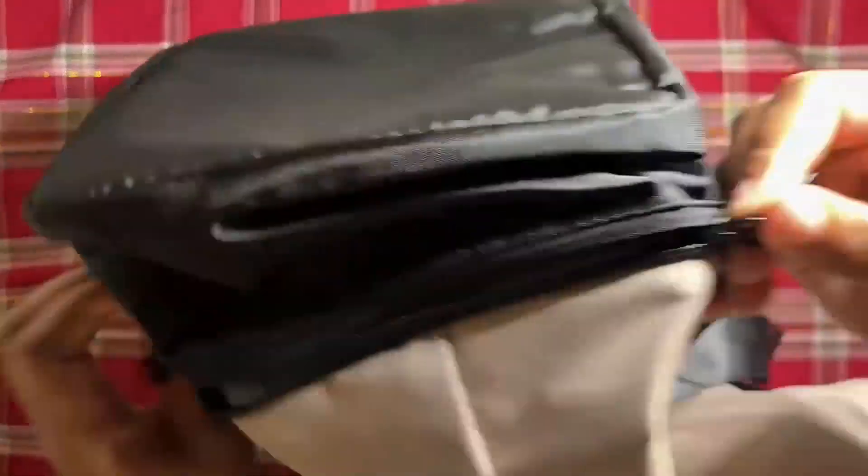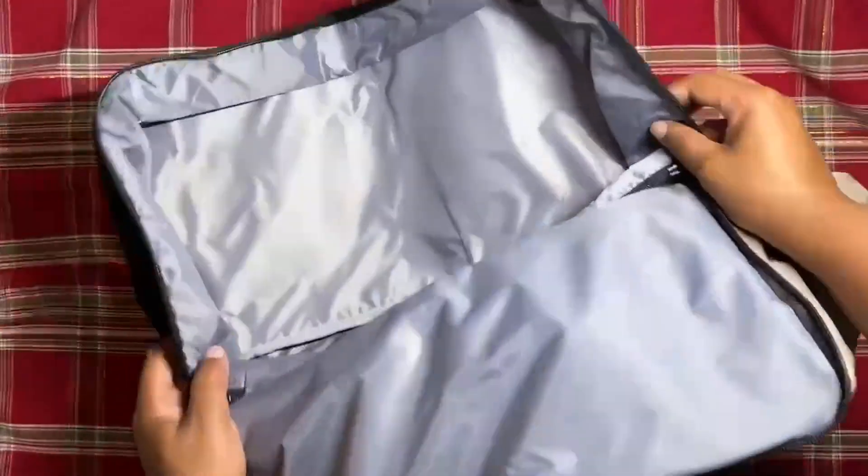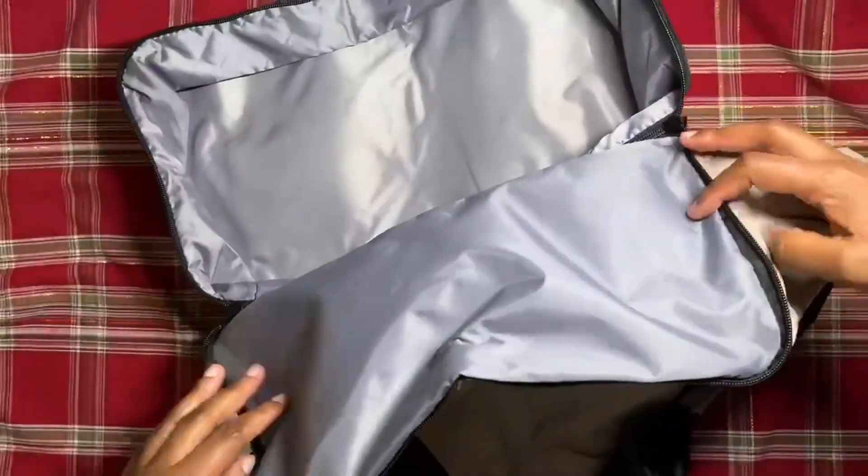You see me opening up that bottom part here. I will use it for shoes, but you can use it even for food.